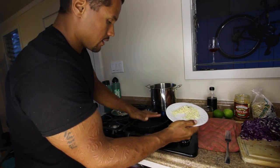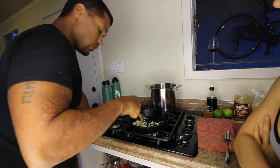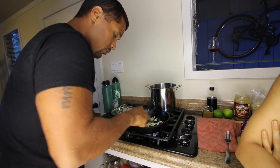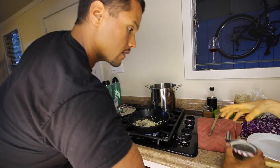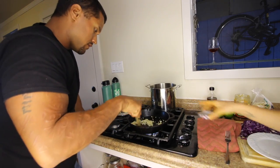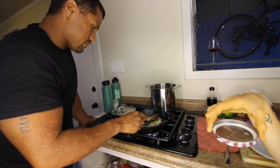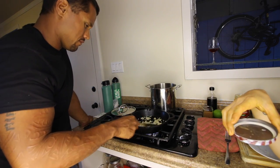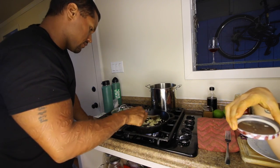Once your pan is hot, you put your garlic in. Just spread the garlic out a little bit. Once your garlic starts to brown, you want to give it a little move around. Just going to add a tiny splash of water. Watch out for that steam — that's just to encourage the garlic to cook through more without burning.